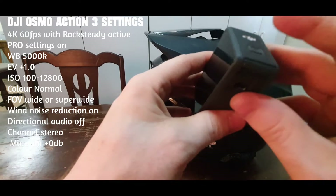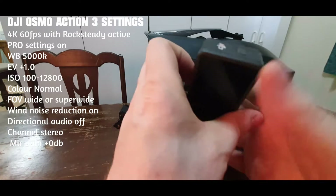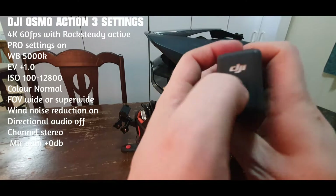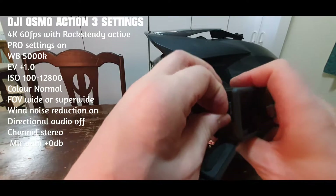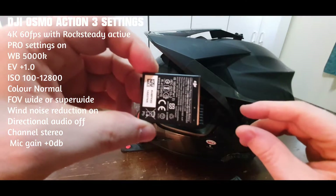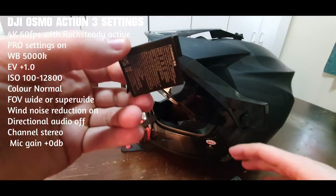I've had this camera running in all sorts of conditions, just testing it to see what the battery is like. This battery is amazing — I can get easily two hours of footage on just one battery, and it has quick charge.